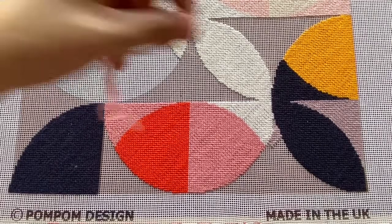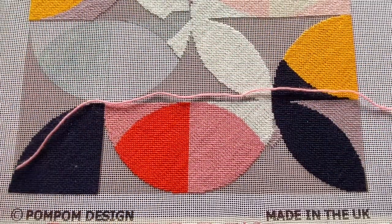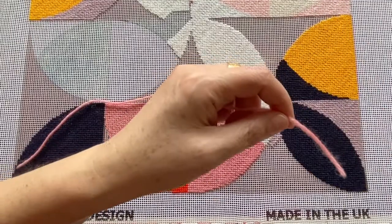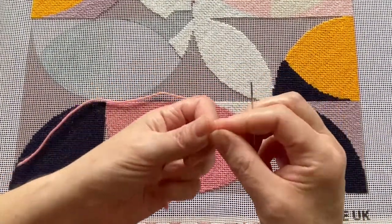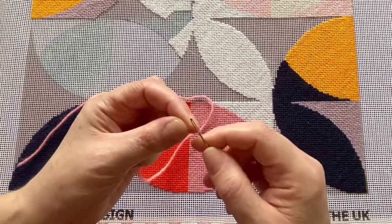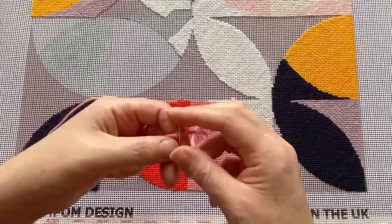To start our stitch we want a piece of yarn — probably something 40 to 50 centimetres long. We take our needle; this is a John James needle, a really nice smooth steel needle. Our kits come with two just in case you lose one along the way, and they're really nice to work with. It's a size 18.